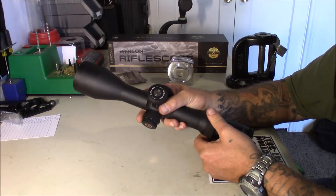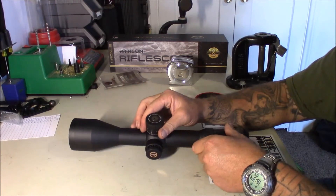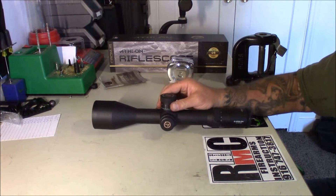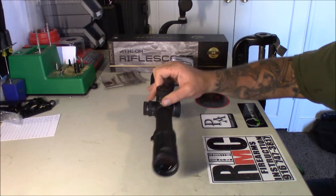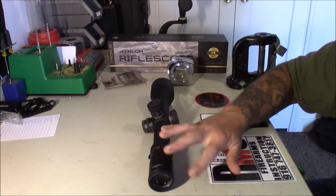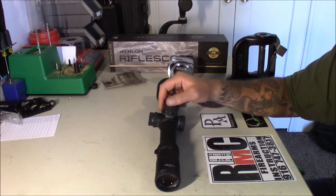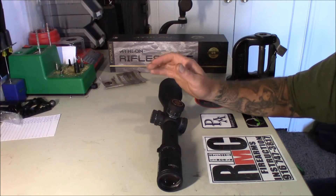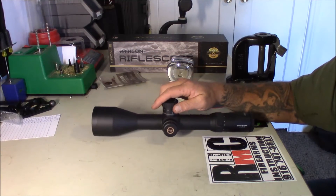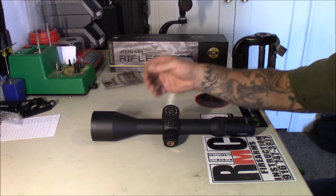4.5 to 29 power — I'm excited to go out and look at the reticle through this. I don't think you can ever get a true idea through a video camera of what the glass actually looks like, so I'm not even going to bother with that yet. Maybe once we get our setup done outside we'll go ahead and mount it to the bench and do a tracking test and maybe a low-light test. I just wanted to make this quick video and give you my first impressions.